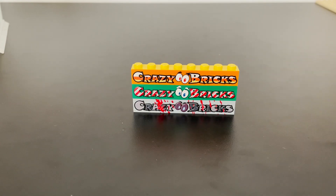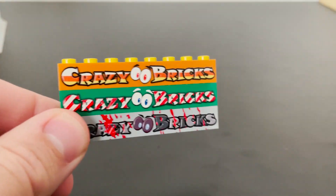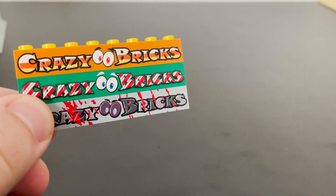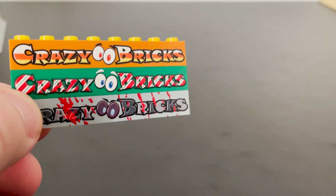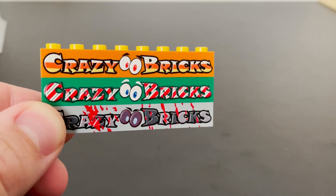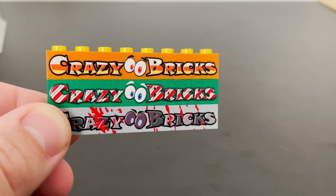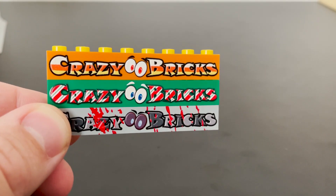Hey guys, MW Bricks here, and today we're going to be looking at a haul from Crazy Bricks. If you don't know who Crazy Bricks is, their main product is something called Crazy Arms, which is essentially poseable arms that you can use on minifigs that makes them able to create new positions with their arms. That's like their big thing.